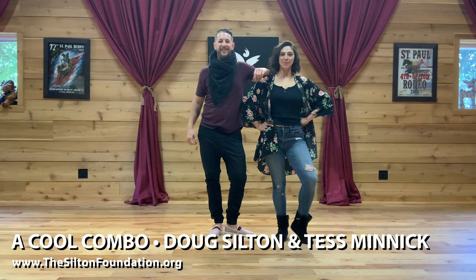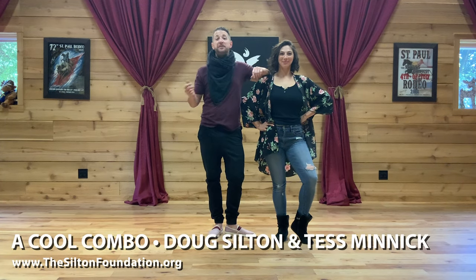Hi, Doug Silton and Tess Minnick, and we're here on behalf of the Silton Foundation to offer you this free workshop. Tess Minnick and I are going to show you a little combination and break it down for you. So if you have a dance partner to practice with, or if you just want to try this on the social floor, good luck. Let's get started.